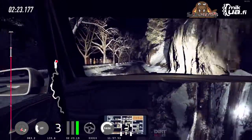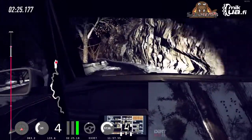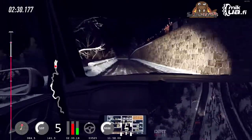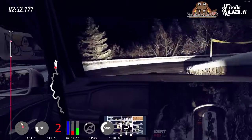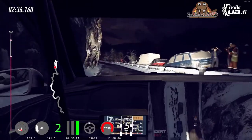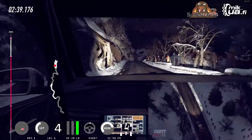6 left long, opens over crest. Keep left over 150, unseen, open heavy right. Into 6 left long. 50. 6 right over crest, jump. 50.